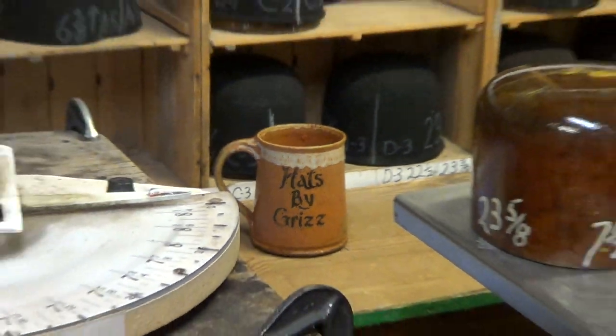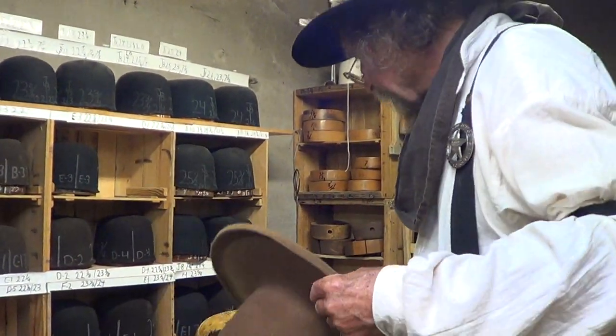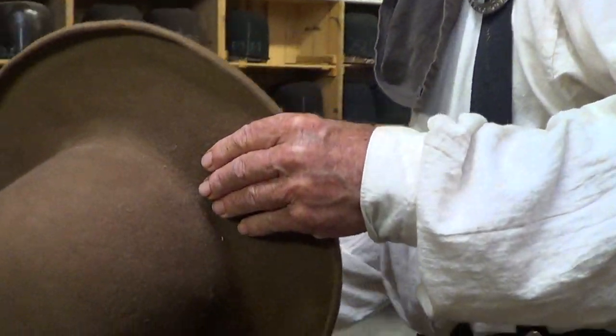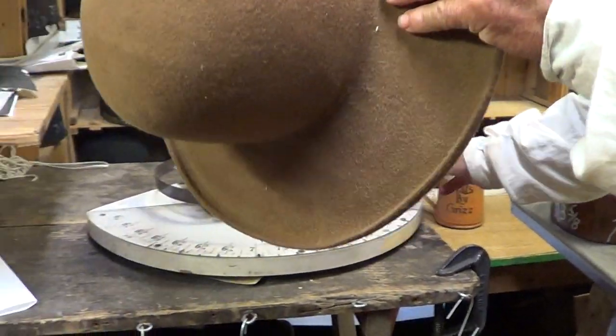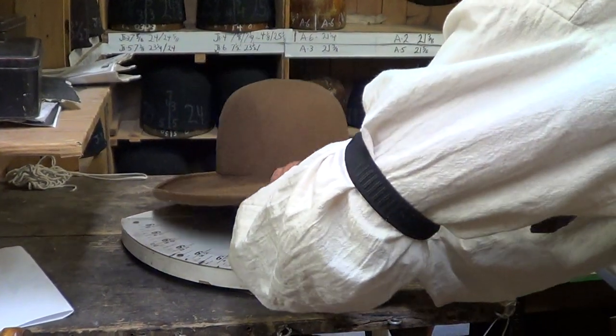Are we rolling? We are rolling. Okay, good. Now, what I'm fixing to do now — if folks missed the last time, and we might have left out a few things — is I'm sizing the hat right now.